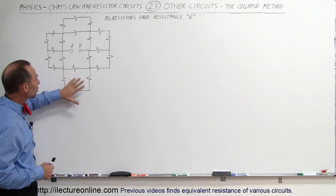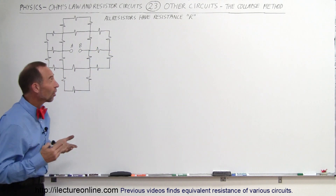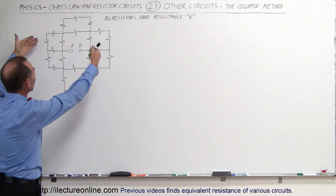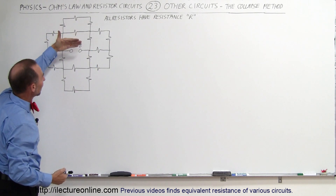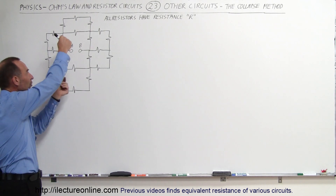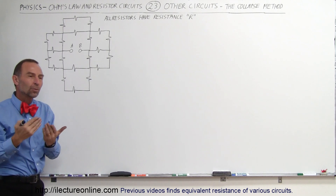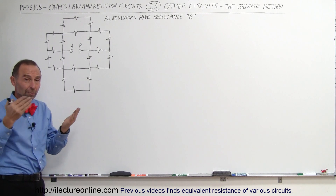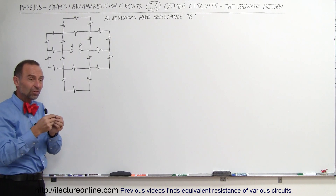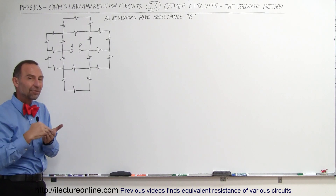Since there's perfect symmetry, and realizing that all resistors have the same resistance R, you can simply take this circuit and collapse it — take the top half of the circuit and fold it on top of the bottom half. Remember, whenever two resistors come on top of each other, those are basically parallel resistors that each carry a certain amount of current. When you put the two resistors together, you combine the current — that's twice the current, therefore half the resistance.